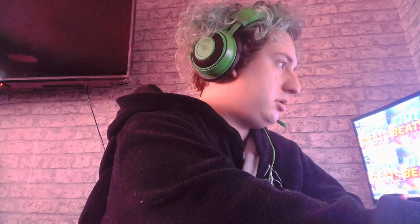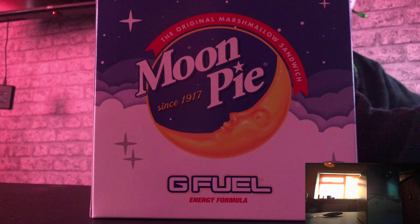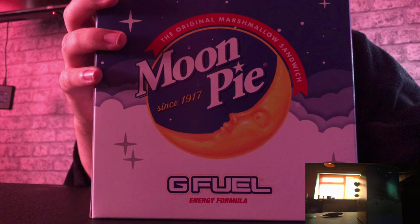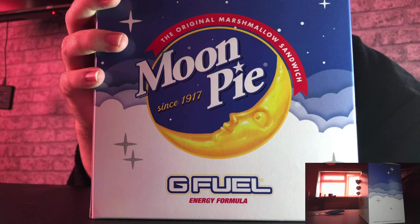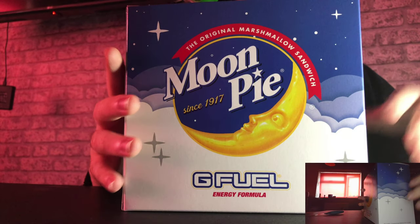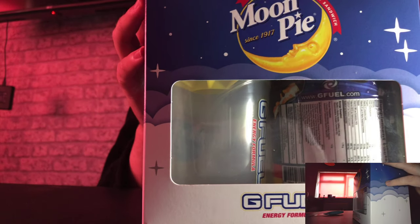I'm actually going to change the camera — one sec, because I like this one. Give me a sec guys, I'm just going to pause the video and sort the camera out. Hey guys, I'm back and I hope this video is not going to be laggy. It shouldn't be, but I thought I'd just let you guys see. I think that'll be fine. I know it's a bit of light but I hope you guys can see alright.